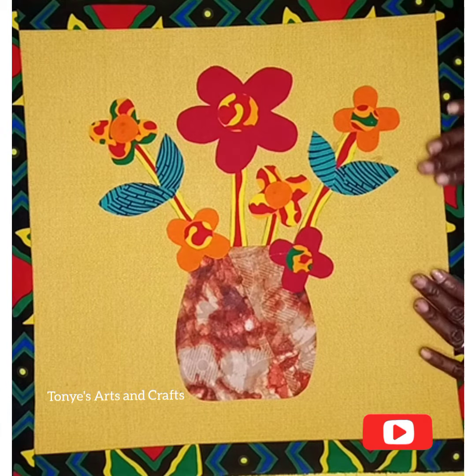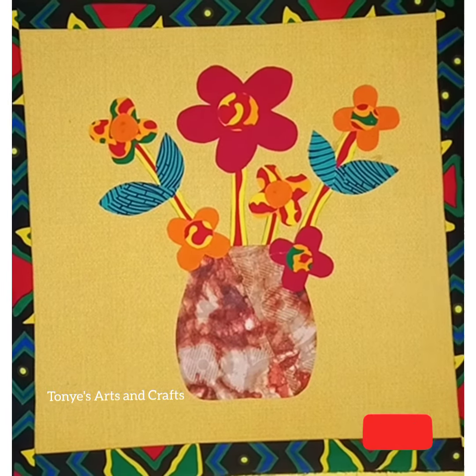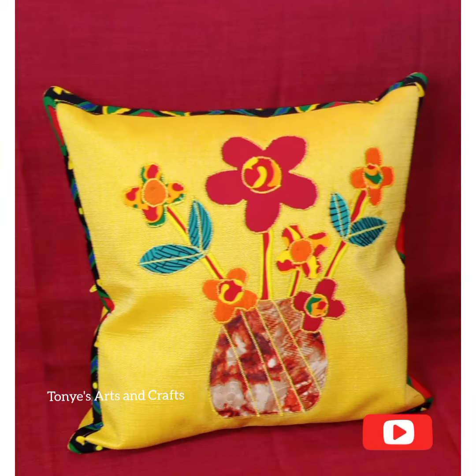After doing that, I stitched them. For the four colors I used, I used shiny thread for the zigzag stitch. You can see how beautiful it is. Please don't forget to like, share, and subscribe — thank you.